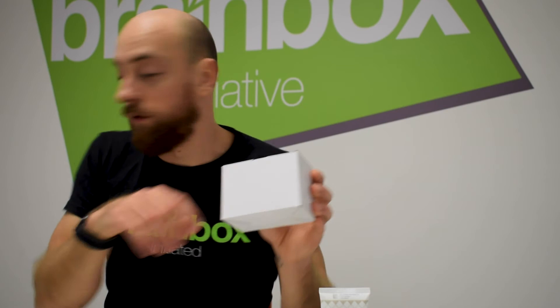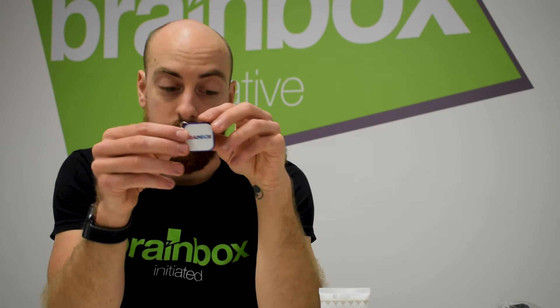Finally, we have the charging plug with additional adapters to make sure you can charge the device wherever you are in the world. The last thing in the box is the USB drive. On here we have the user manuals for the software and the hardware, and we also have the PINs needed to deliver sham or active stimulation during double-blinded studies.